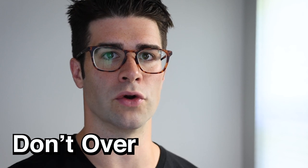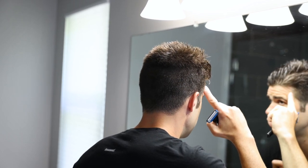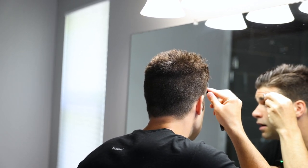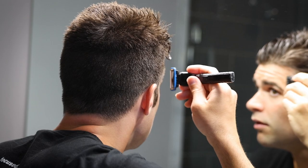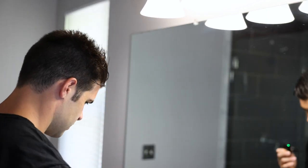I want you to remember this golden rule: don't overdo anything. So with the razor in the mirror, all we're going to do is just remove a little bit of this hair coming out here. Just a little bit — very easy, guys. I'm talking like three, four hairs.